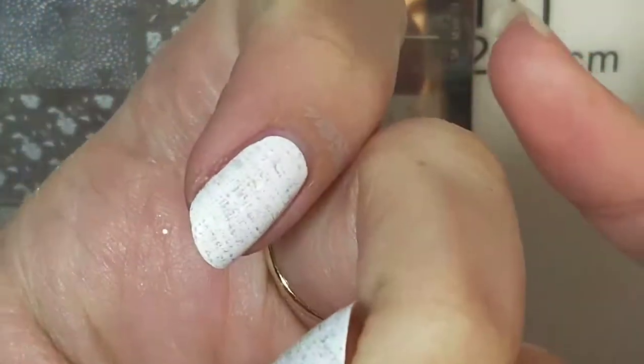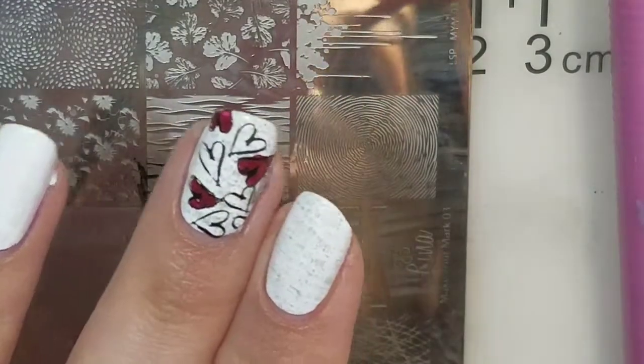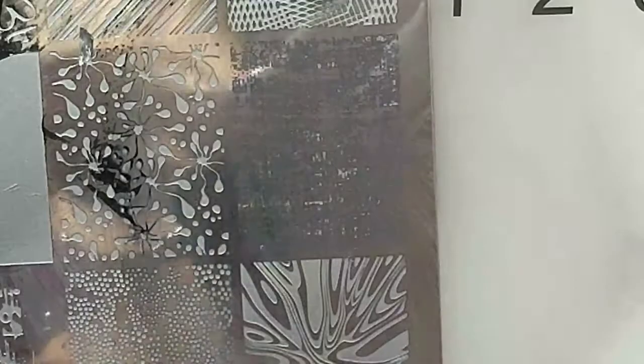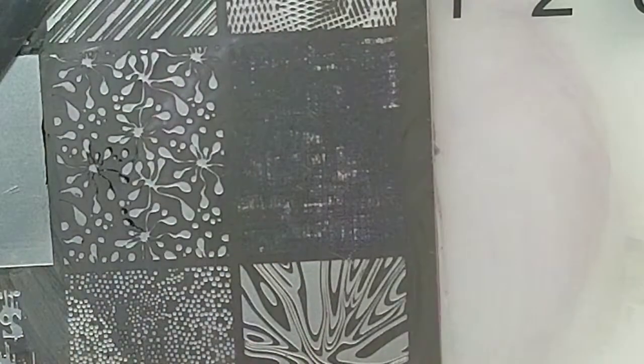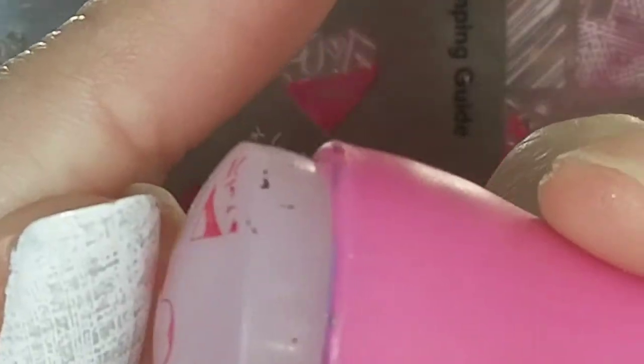I'm going to put it back into the stamper and then actually stamp that onto the nail. That's what it looks like. I'm going to fill in some stuff after. Now we're going to do this for every other nail with that same image. Then with the heart image I'm going to stamp with the red polish.